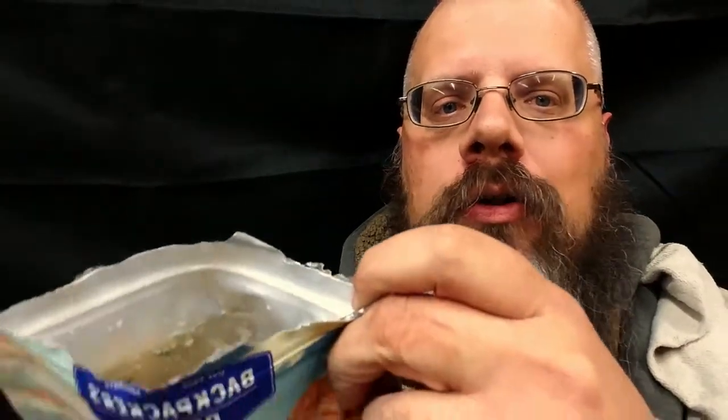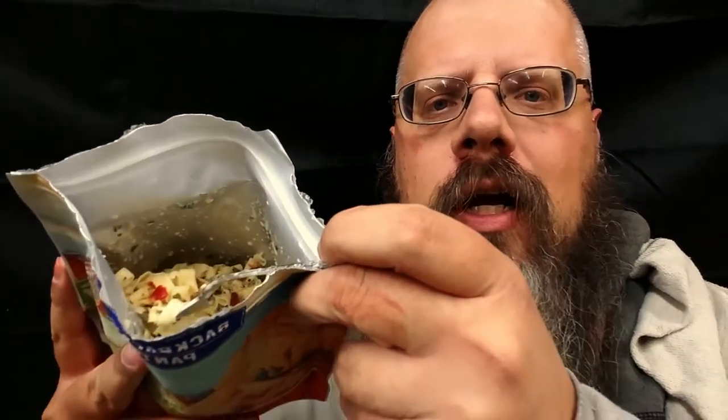But we don't care about all that, do we? What we want to know is, how does this actually taste? Well, let's do that. I open it up and stirred it around. I don't know if you can see this or not — there's spices, little veggies, noodles, and a tiny piece of chicken. Alright, let's give her a go, see what happens.